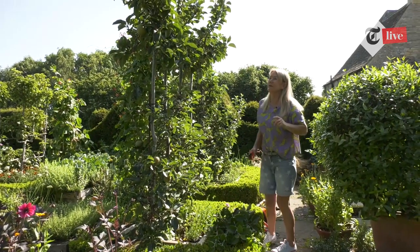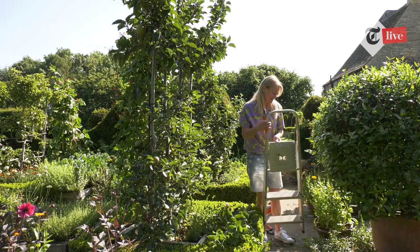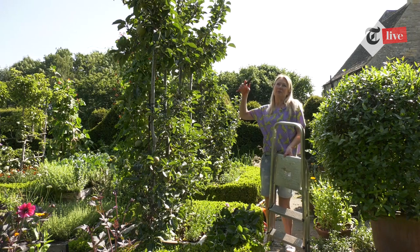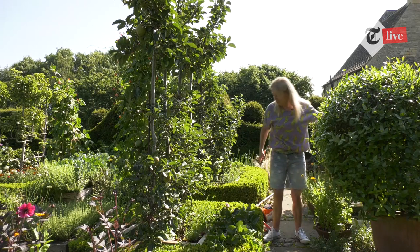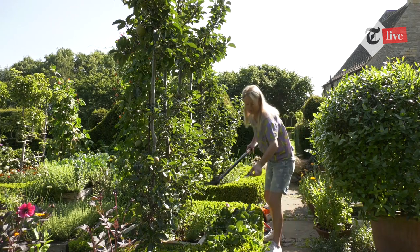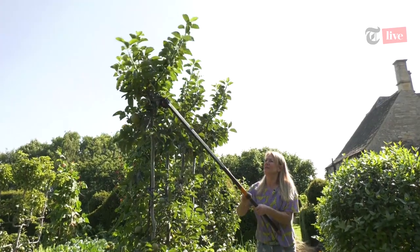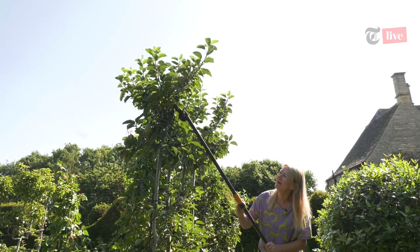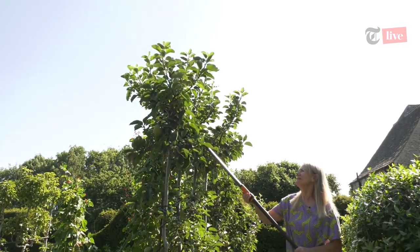I've also got some taller ones grown as espaliers but on a trunk — like a pleached tree — with a long trunk and the espalier form at the top. That's quite an interesting form that people don't realise you can get. For pruning slightly high things, two things I really like: my little paparazzi ladders — they're light and fairly stable so you can see what you're doing without stretching at an awkward angle — and also these lovely long-handled pruners, which take a little coordination but work really nicely.